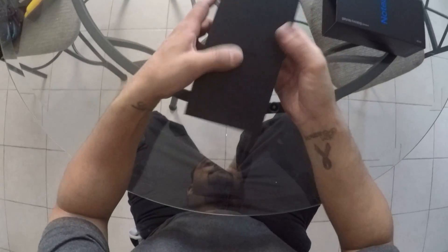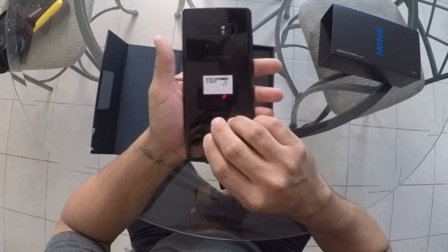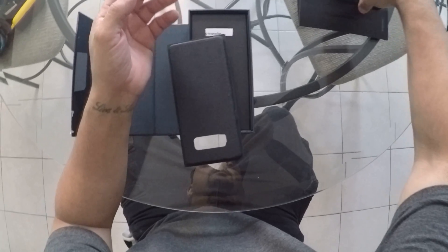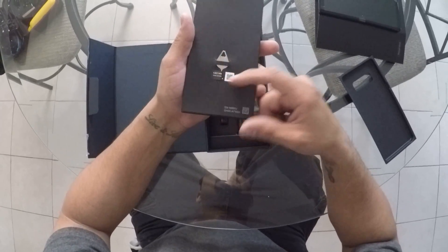Okay, opening it up now. This is the phone — awesome phone. I will do another video reviewing the phone. Well, what comes in the package: you have the whole phone, the phone holder, and you have the SIM card eject pin.